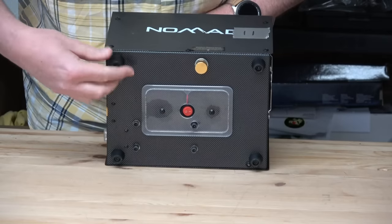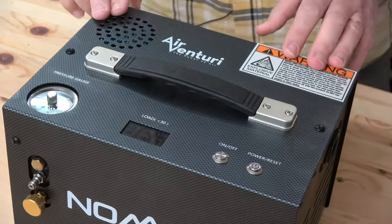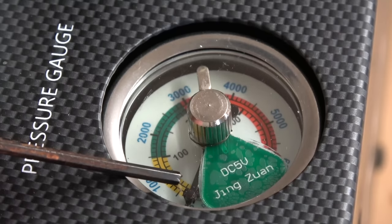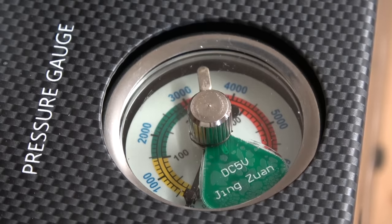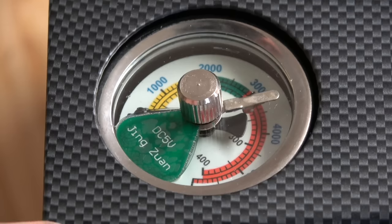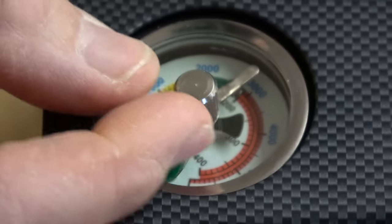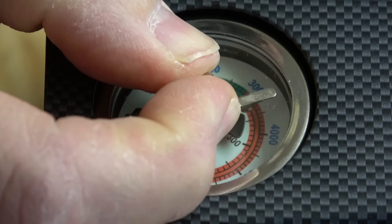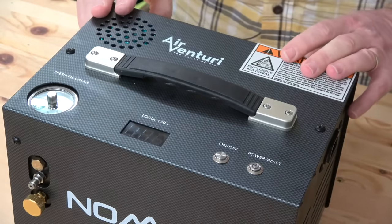On top of the compressor there are vents for the power inverter inside — don't cover those. The gauge is really easy to use. The black needle tells you what pressure the compressor is working to, and then you've got the silver needle which tells you where the auto cutoff is set to. It'll go up to 4,500 psi or 300 bar no problem at all.